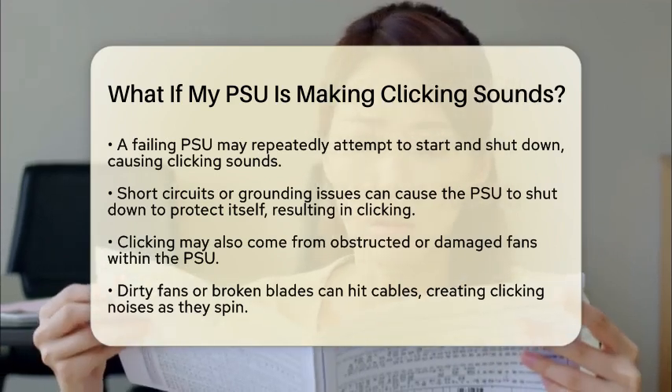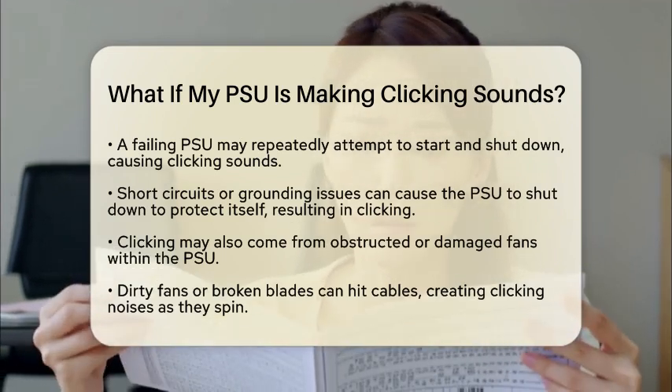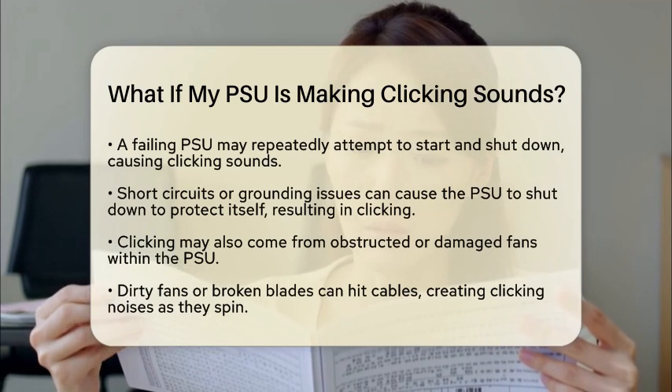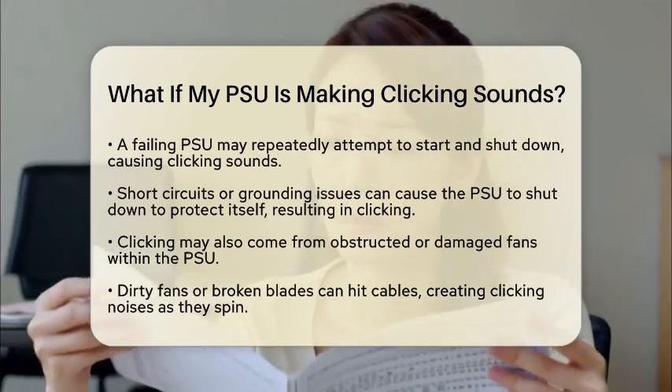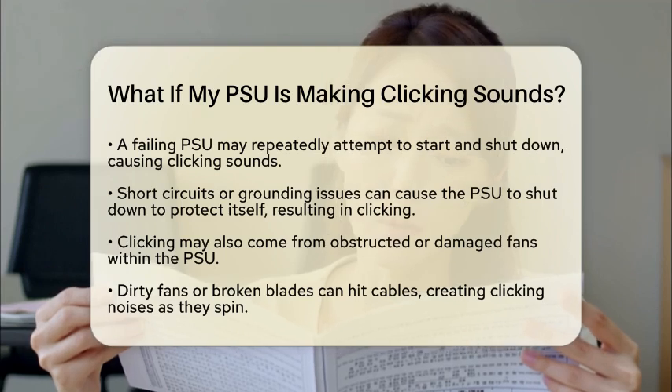Another possibility is a short circuit or grounding issue. If a component or cable inside your computer is shorting out, the power supply unit may shut down repeatedly to protect itself. This can also create a clicking noise.